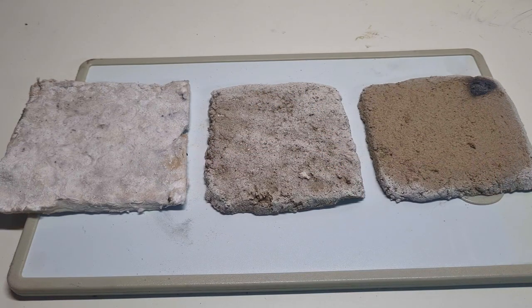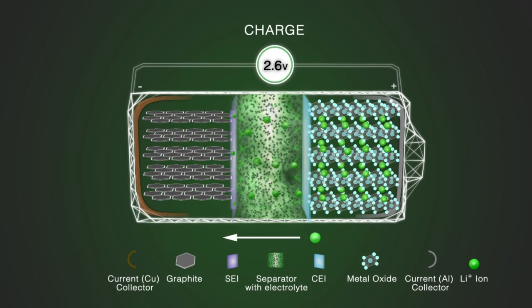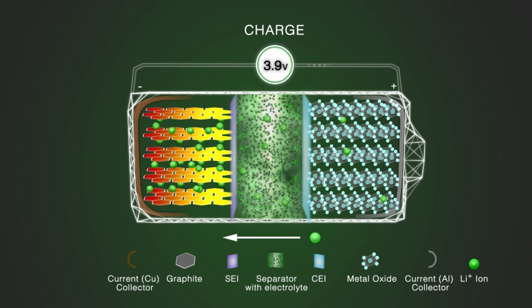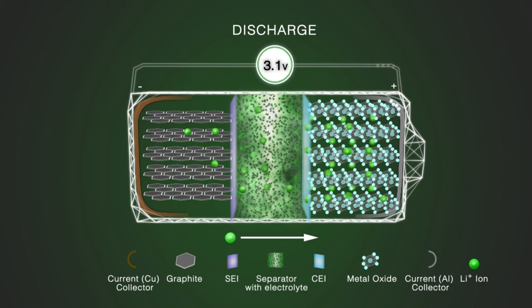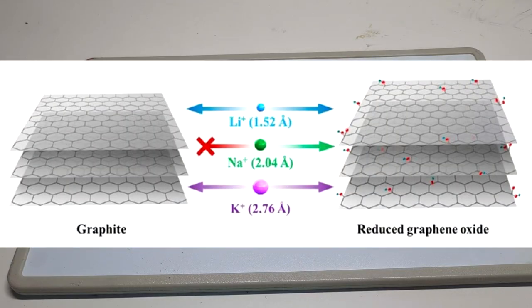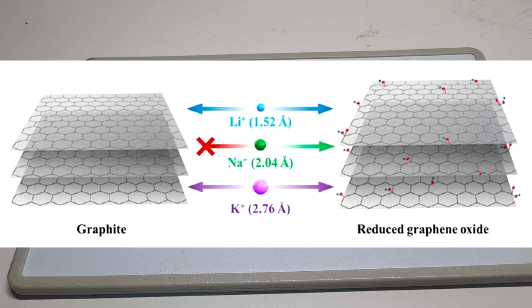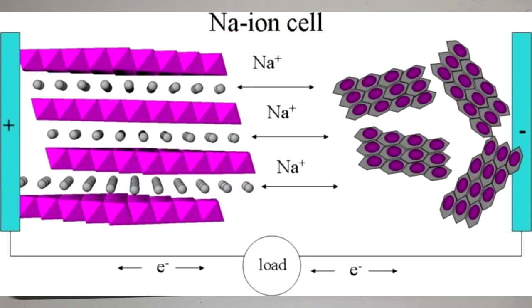In the battery area, intercalated graphite can be used as a negative active material. One good example is the lithium ion battery, which uses graphite on the negative side of the cell. When the lithium battery is charged, the lithium ions will intercalate into the layers of the graphite. But instead of lithium, you can also intercalate graphite with potassium or sodium ions, for potassium or sodium ion batteries.